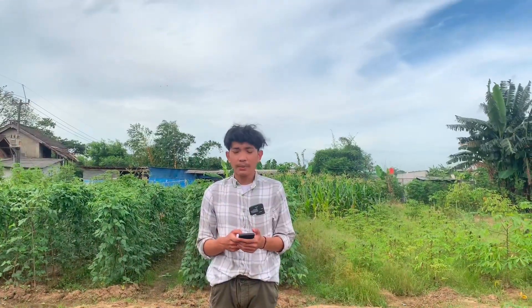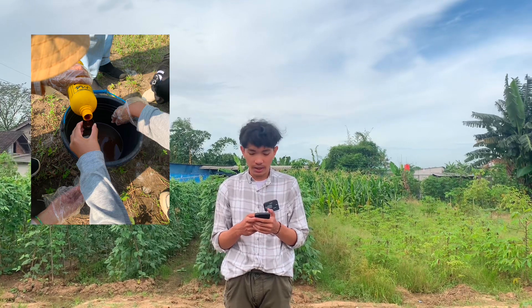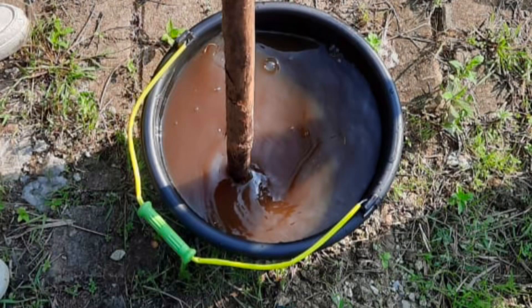Kemudian hal pertama yang dilakukan adalah mencampurkan air gula sebanyak 2 liter dengan 4 tutup botol EM4 dengan dosis 10–15 ml per liter. Lalu campurkan urin kambing dan cucian beras, kemudian aduk rata.